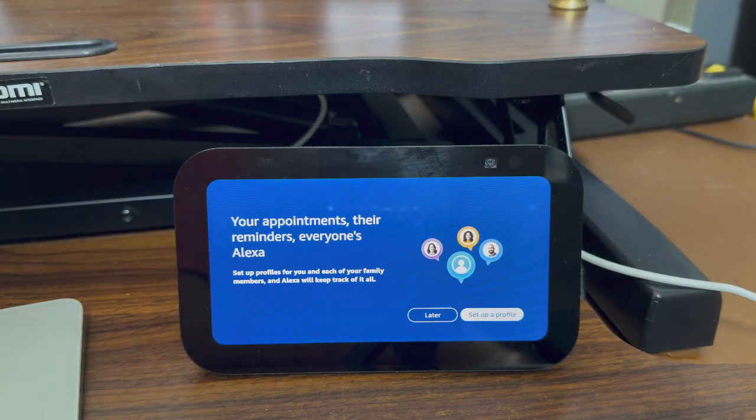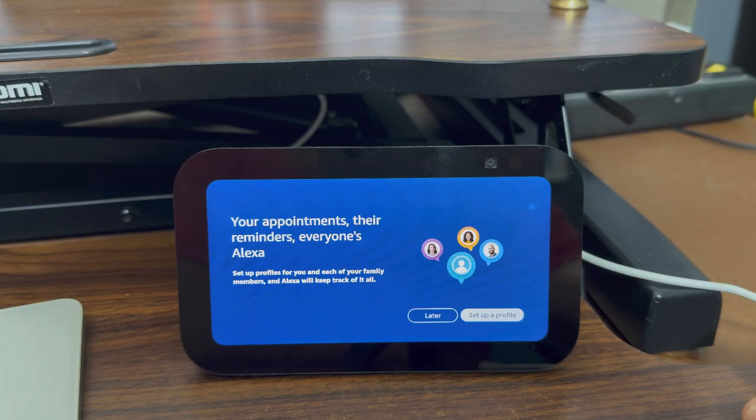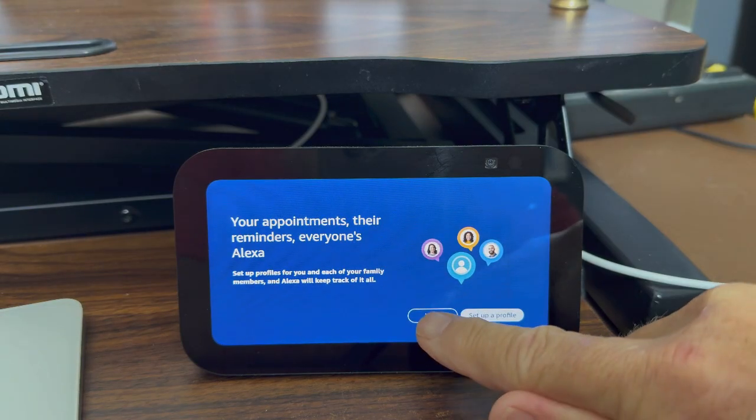Now it's offering to pull my appointments and reminders, and set up profiles for me and each of my family members so Alexa will keep track of all of it. I can do that now or do it later. There are some things I may not want to do with my Alexa device right now, so I'm going to do this later.